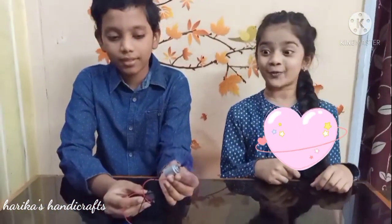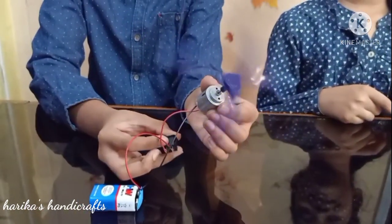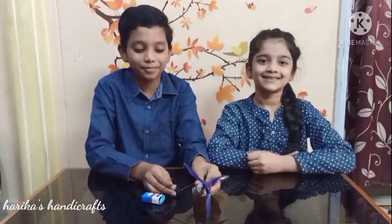Wow! The fan is rotating. Isn't it exciting? Let's do another project.